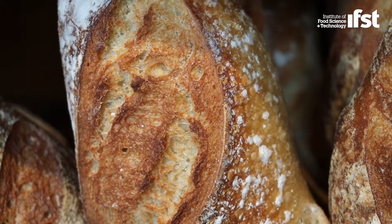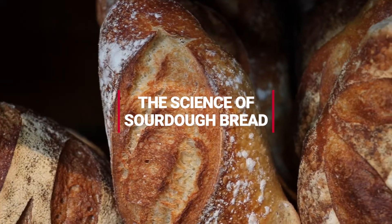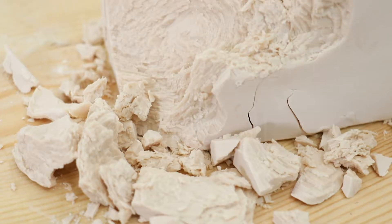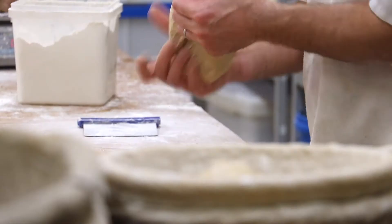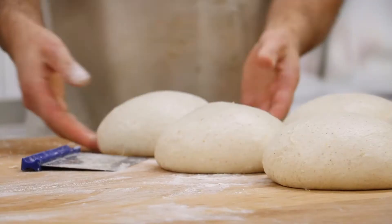Sourdough differs from normal bread in that we're using a wild starter instead of baker's yeast. Baker's yeast is one single strain of wild yeast, which is mass-produced to create a milky substance of yeast that's then compressed into a block — that's trillions of cells — which means you can make bread much, much quicker without any time developing the dough and growing the yeast. It's already been grown.